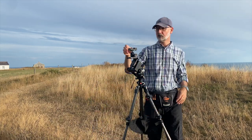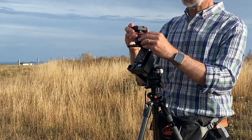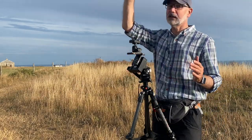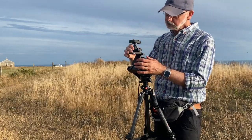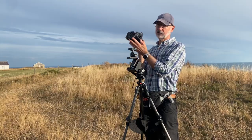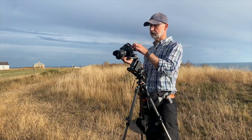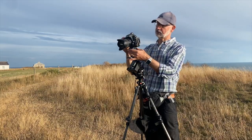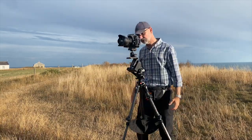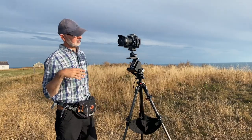Sat on top of that I've got a small Manfrotto 492 ball mount, rated to take up to about five kilograms. So let's pretend I've done my polar alignment and shot my laser up to align with Polaris — I can now mount my camera. I have an L-bracket fitted to my camera, meaning I can orientate it in either portrait or landscape mode. At the moment it's pointing north, but I'll probably want it pointing something like southwest.